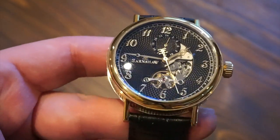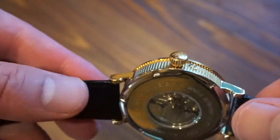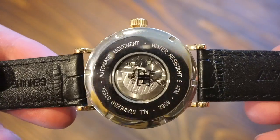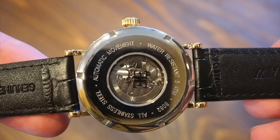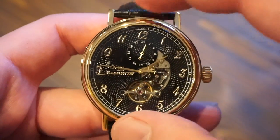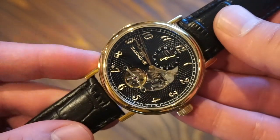It's a pretty well-made watch overall and I do like that they show you the movement through the exhibition case back — Earnshaw is printed on the back of the crystal which you can see through. One thing to note: there is no lume on this watch.